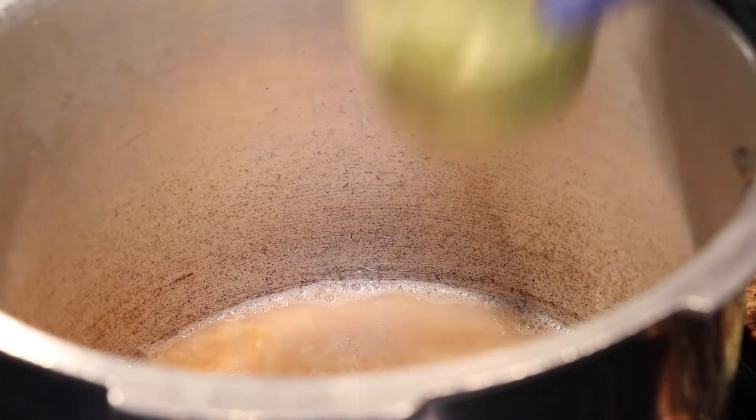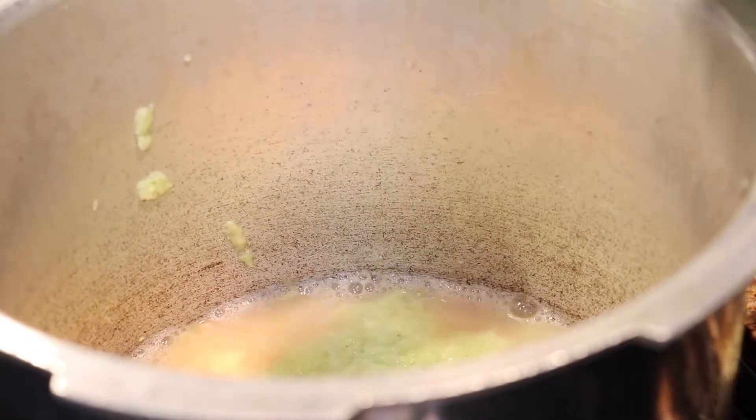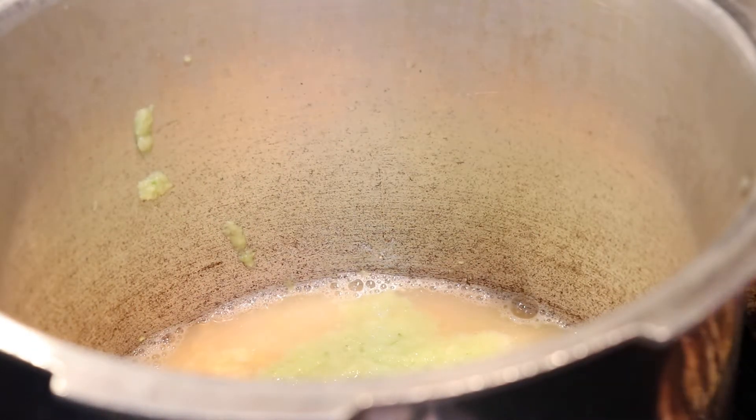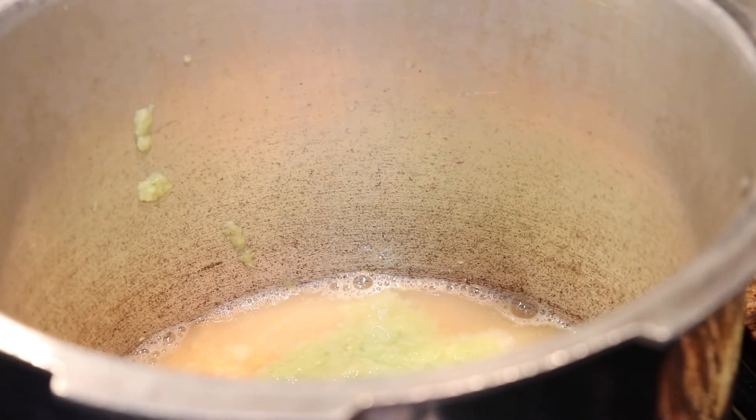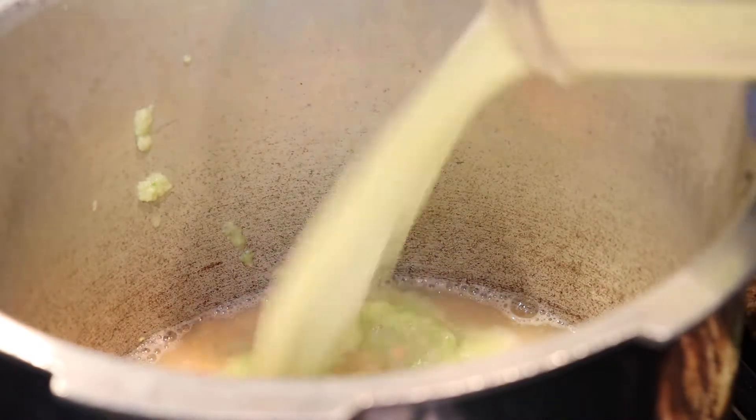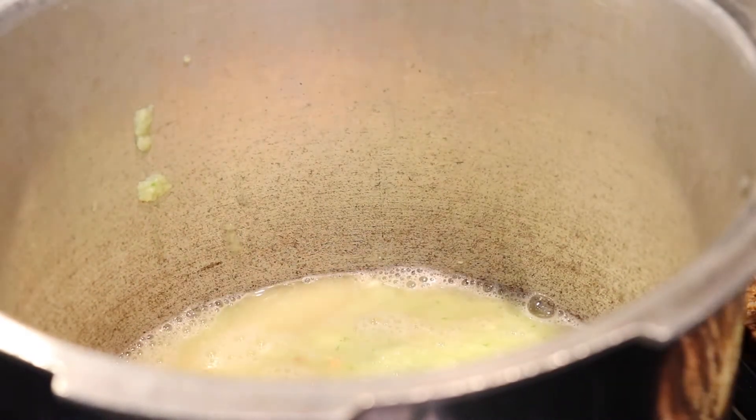I will add a little more water so the paste blends well. Note that the dhaba-style dal does not add tomato, but for the regular dhaba dal I am making today, I do use tomato in it.